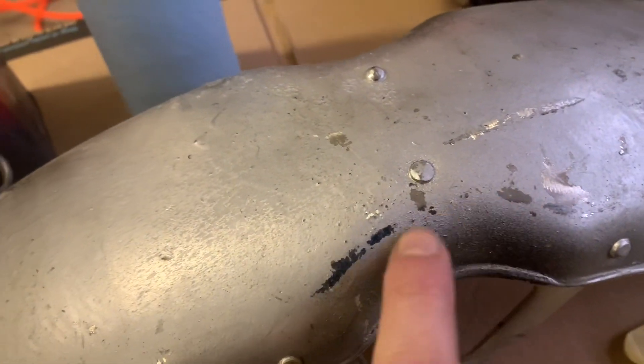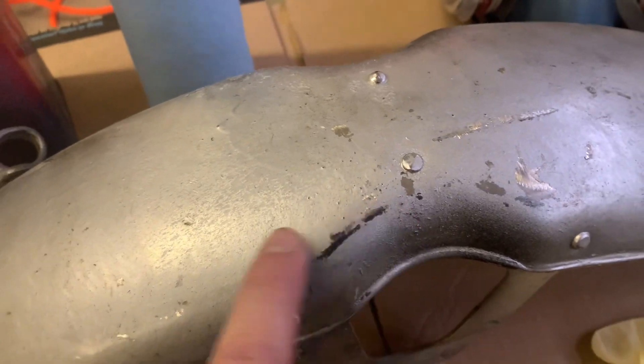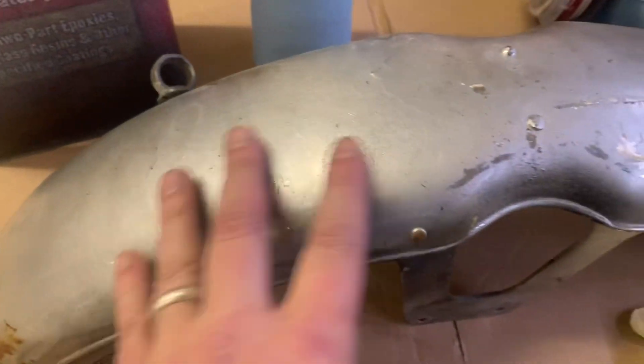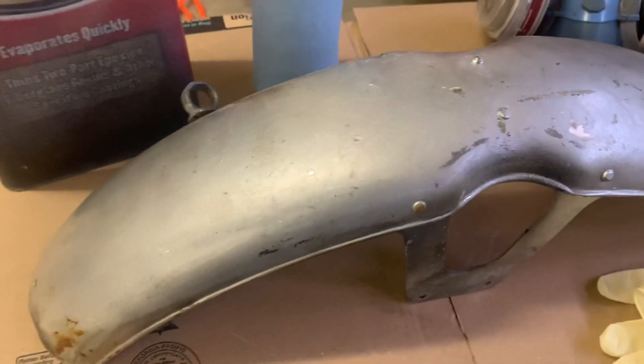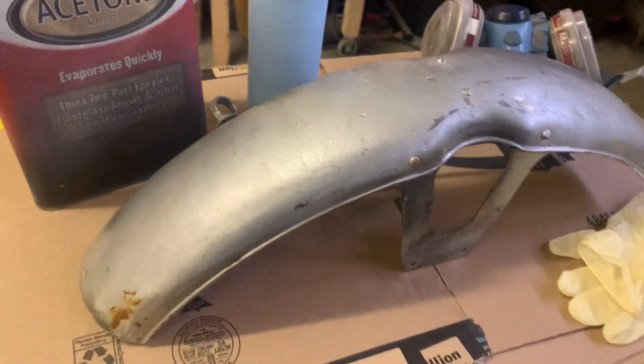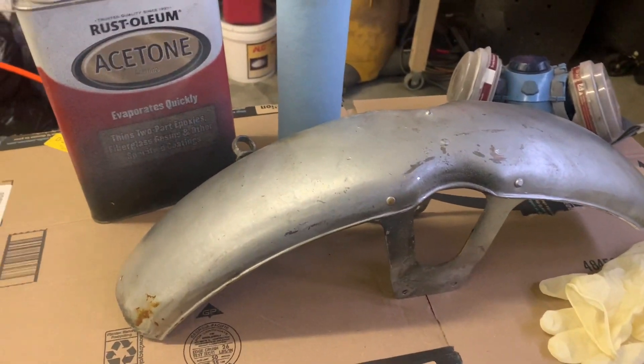If you look close, you can see there's some chrome underneath here that I think we'll be able to polish up. But first, we got to get this mess off of here. Somebody just rattle-canned this with silver paint — didn't want to do the polishing maybe, or maybe there's some real nasty stuff hidden down underneath. Either way, we're going to find out.